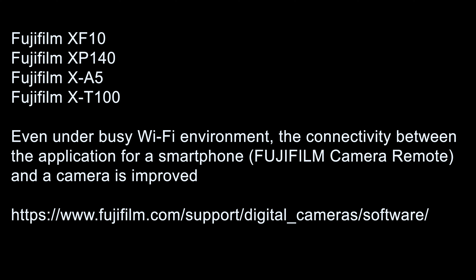Very quickly, I just have some housekeeping notes. There are some firmware updates for some rather old cameras, so it's worth talking about them. The XF10, the XA5, the XP140, and the XT100 — some of the older camera bodies — received a minor firmware update to improve Wi-Fi connectivity to the mobile Fuji app.